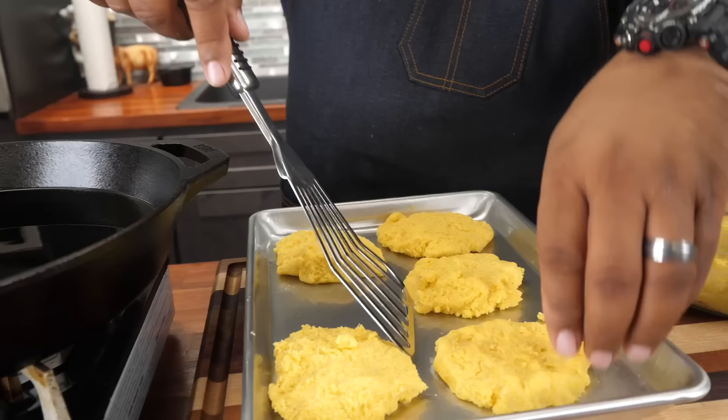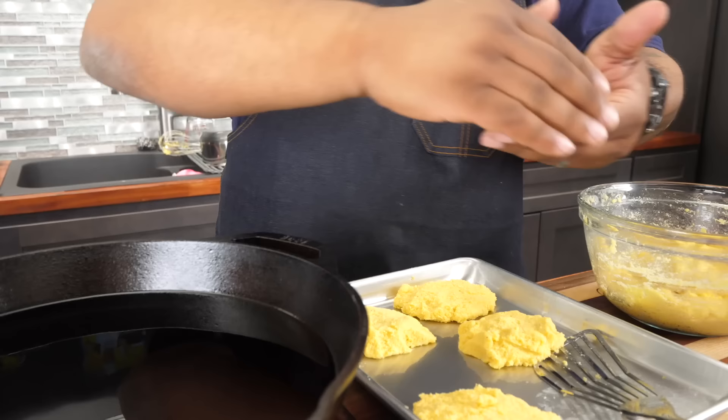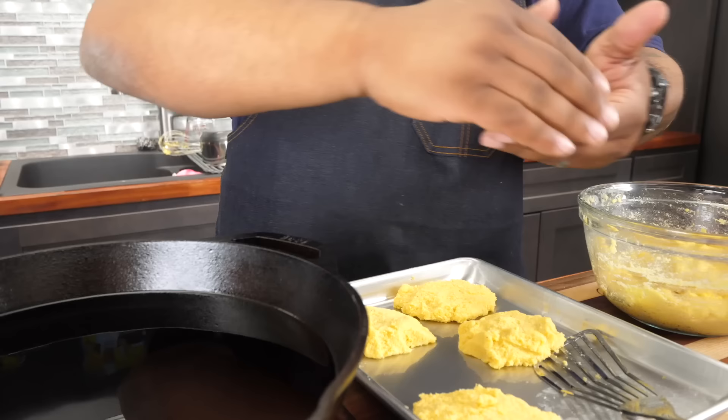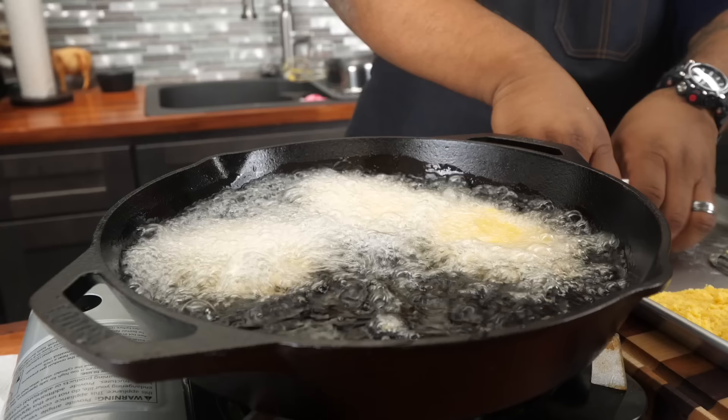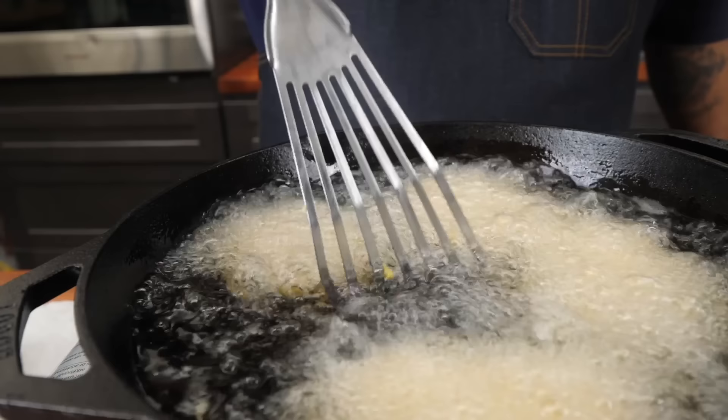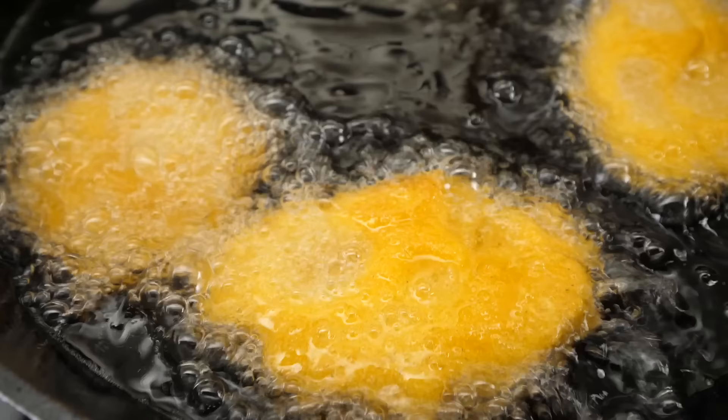I've got them all made and put on the pan so they don't stick. I slip a spatula underneath just to get them up off the pan, and then put them in the oil just like that. Notice I'm pushing them away from me so they don't splatter on me. I get them spaced out and give each one a little room.